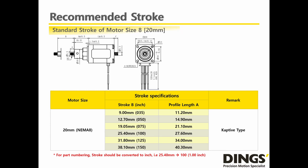One thing customers have to be careful about when choosing a Captive Lead Screw Linear Actuator: please convert the millimeter-based stroke into inches. For example, if you desire a 25.4mm stroke, it is equivalent to 1.0 inch. For part numbering, it is going to be 100, which stands for 1.00 inch.